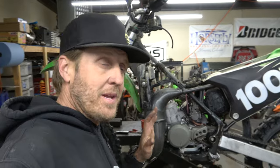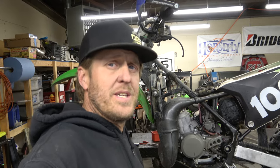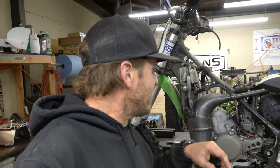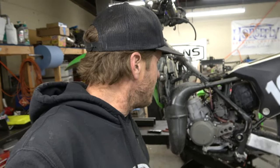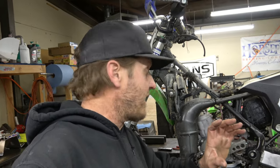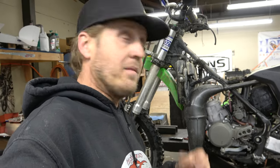Hey guys, it's Morgan from Highland Cycles. Welcome back to another tech video. We are today going to install the top end on a KX100. This is a '14, '15, '16, something like that - they're all the same other than the plastics. We're doing a preventative maintenance top end on this one. Already got the tank and everything off. I'm going to go ahead and pull the pipe and carburetor off. We'll dive in deep when we start pulling the cylinder off. Let's get to work.